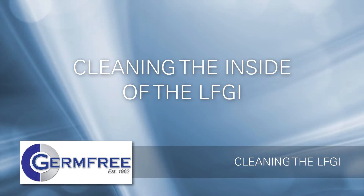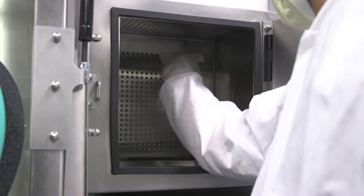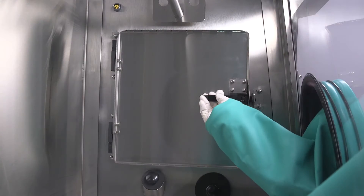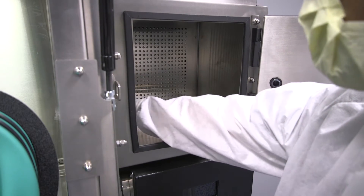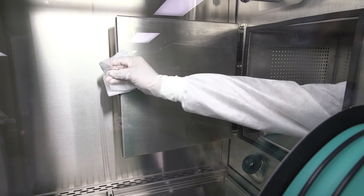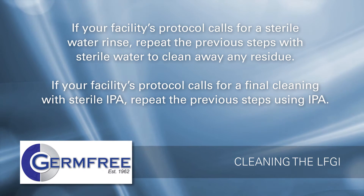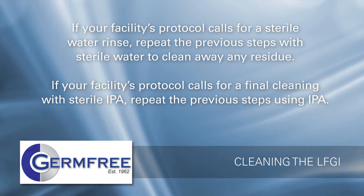Once the outside of the unit has been cleaned, you are ready to begin cleaning the inside of your LFGI. To clean the airlock, complete the following steps: Clean the top HEPA filter protector with a disinfectant wipe. Wipe the back HEPA filter protector, then both sides of the airlock. Clean the inside of the outer airlock door. Open the airlock door that leads to the work area and slide the tray out into the work area. Clean the bottom filter of the airlock normally covered by the tray, then the tray itself. Slide the tray back into the airlock, then clean and latch the inner airlock door. If your facility's protocol calls for a sterile water rinse, repeat the previous steps with sterile water. If your protocol calls for a final cleaning with sterile isopropyl alcohol, repeat steps 1 through 6 using IPA.